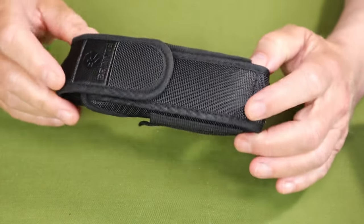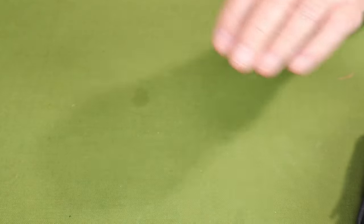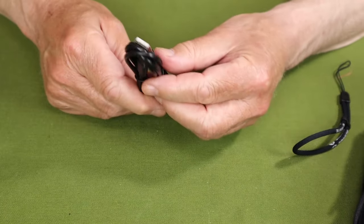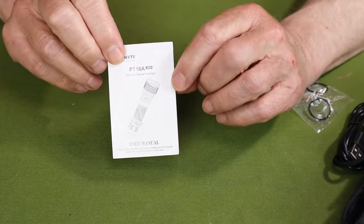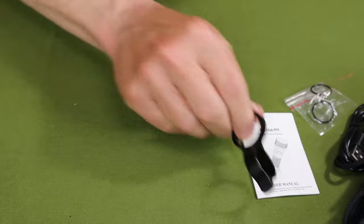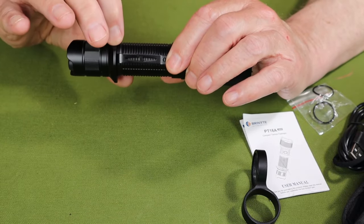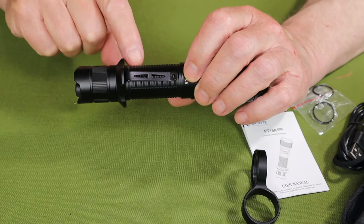Just before we focus in on the light itself, let me show you what it came with. Inside the box there is a good number of things. There's one very heavy-duty belt holster, a lanyard, a USB Type-C charging cable, a pair of spare O-rings, an operating manual with warranty information, a flashlight tactical ring, another tactical holding accessory on the flashlight itself, a removable pocket clip, plus a 5000 milliamp 21700 lithium-ion battery installed.